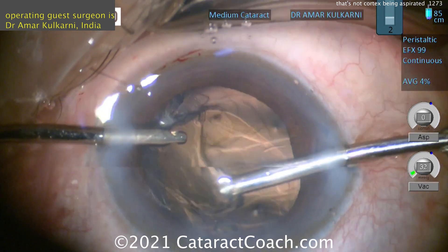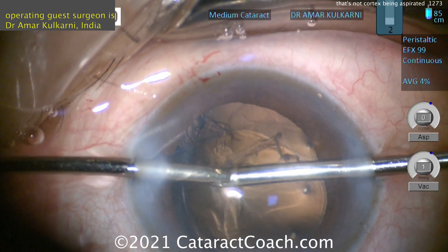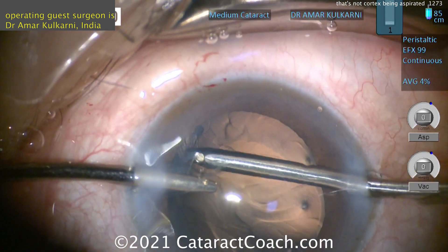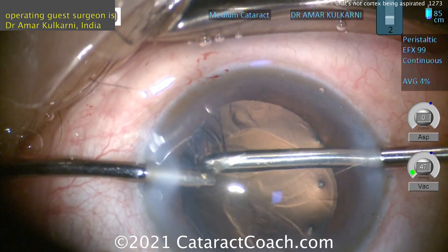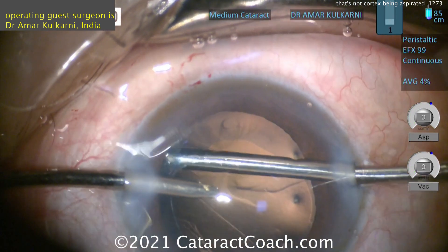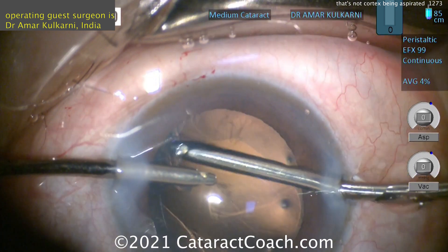If you need more, use it. So taking out that last bit of cortex — you can also decrease the fluidic settings during cortex removal. Decrease the inflow, decrease the outflow, so you don't remove so much of that viscoelastic because you want it there. I'd let go of that. I would let go of that, my friend. Let's leave that be.